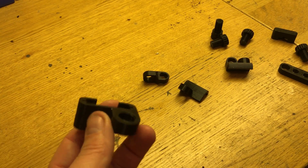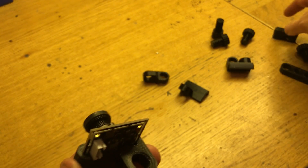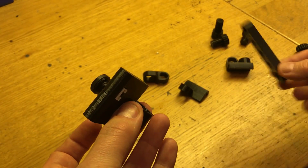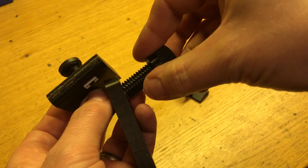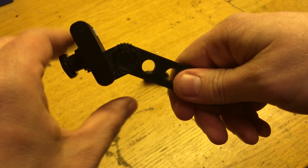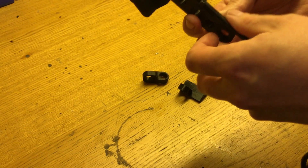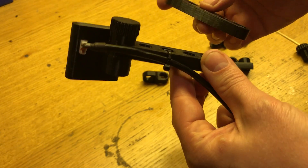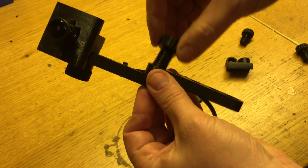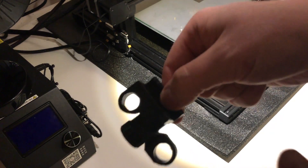I have designed a little modular holder for it — just slide it in there. Take a minute and take a look at it.